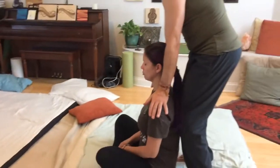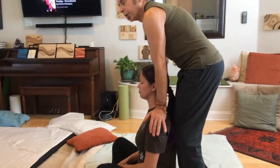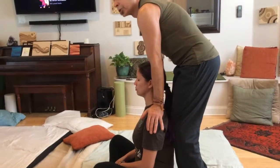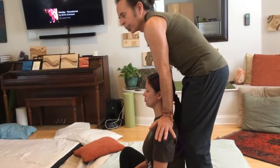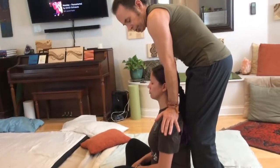When you come out laterally and depress on the acromion shelf, you get a nice stretch of the attachment of the supraspinatus. The supraspinatus goes underneath the acromion and helps stabilize the head of the humerus in the shoulder, so that's a nice stretch.